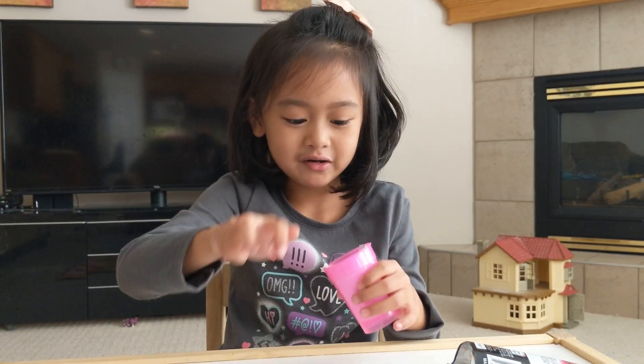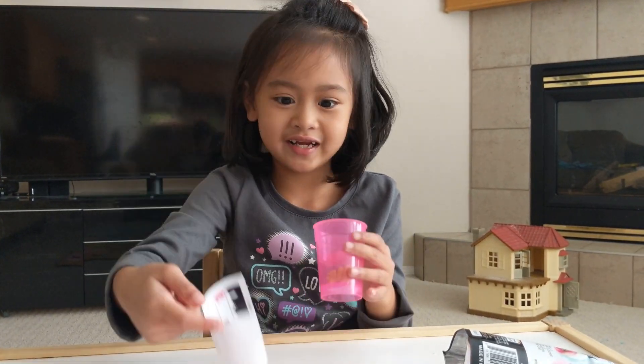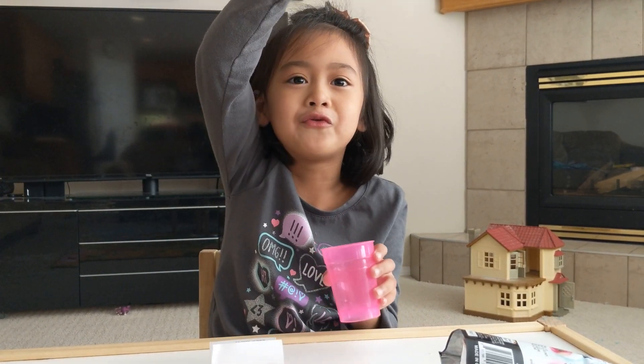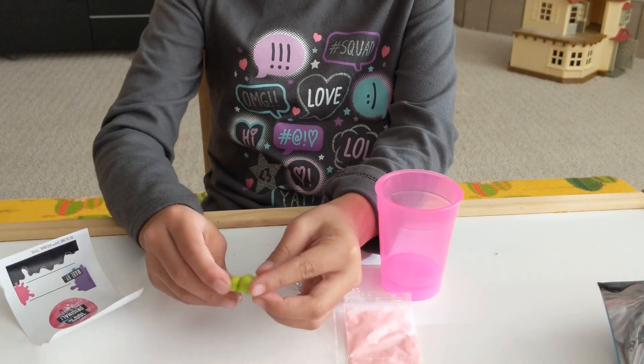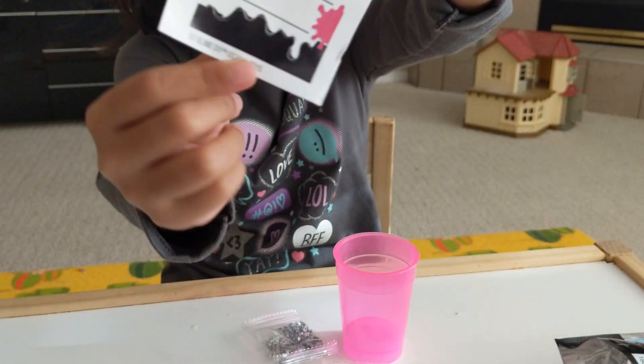So we've got the glitter, pink powder. And then I don't know what this thing is. A poo poo! So here are the parts — we've got the sticker. Here's a good look of it.